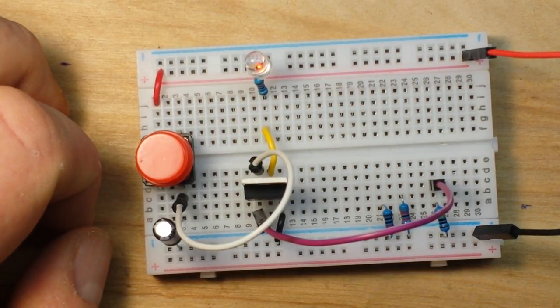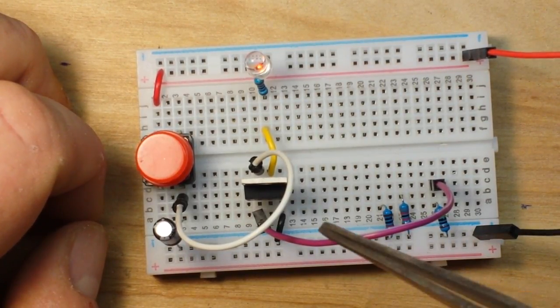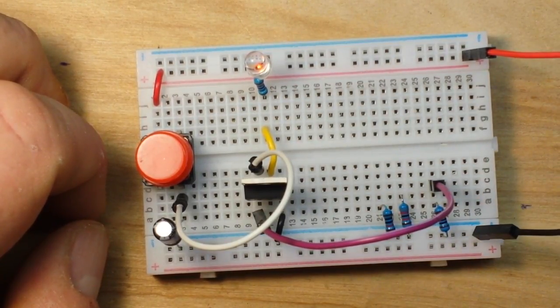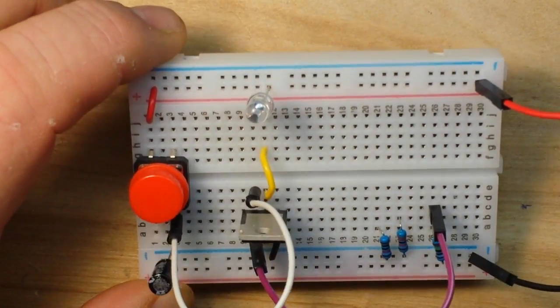This circuit could be useful if there's something you want to turn on after you leave a room, or something like that — it's an easy circuit to do it. As you can see, you have about three components plus whatever you're turning on. And here's the beauty: this doesn't even have to be an LED or a buzzer. You could send that signal out somewhere else — to an Arduino, a Raspberry Pi, or anything else you want.